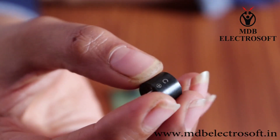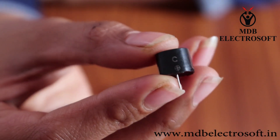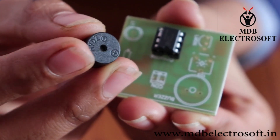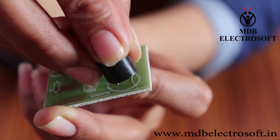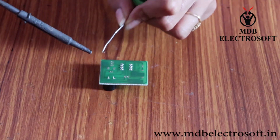Now take a small buzzer. It has 2 pins. The terminal close to the positive sign is the positive terminal and the other is the negative terminal. Mount the buzzer on the PCB such that its positive terminal is connected to pin number 1 of the IC. Now perform the soldering.